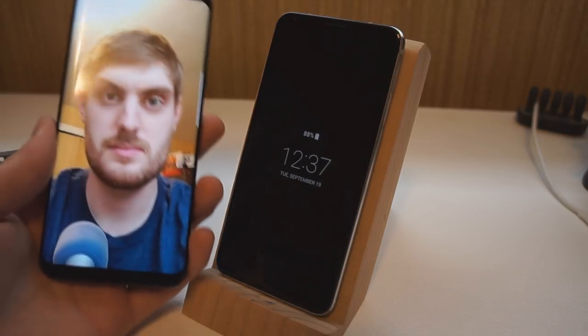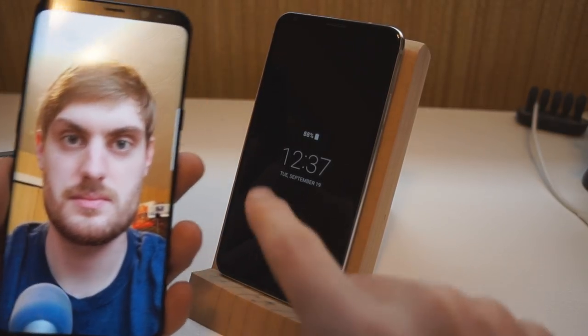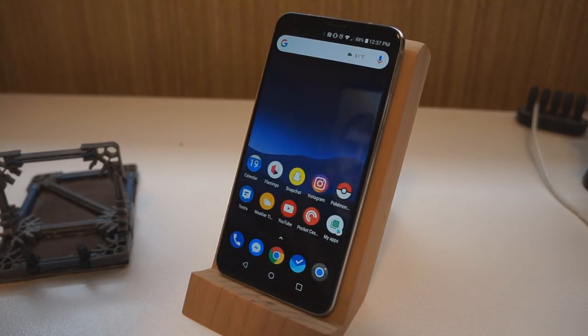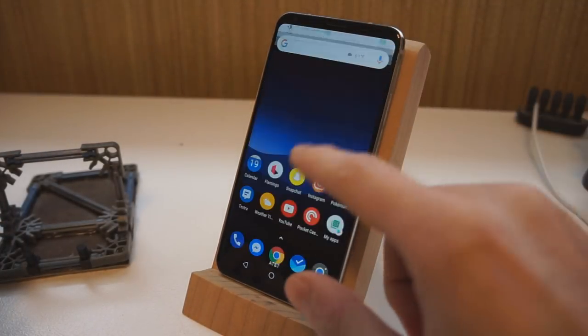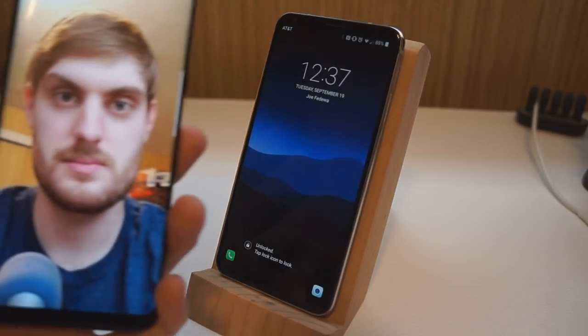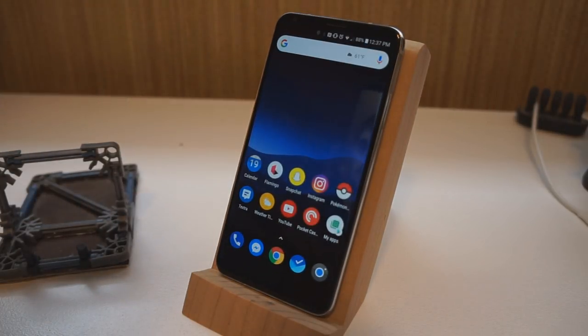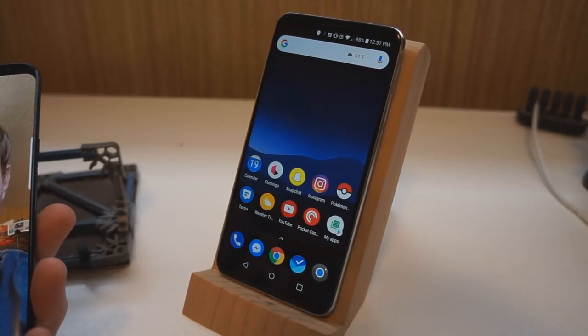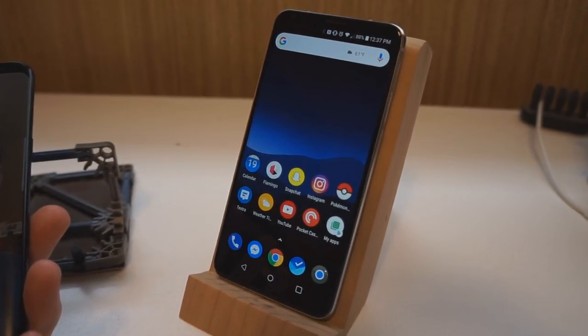Now we're going to give the V30 a shot. Unlock the phone, point my photo at it — and it actually worked, it unlocked. Let's try that one more time: unlock the phone, point the photo at it, and it unlocked again. So the V30 does seem to be easily fooled when it's not in the more secure mode.